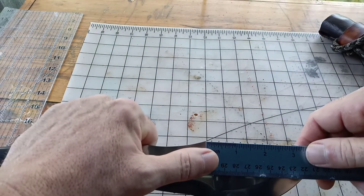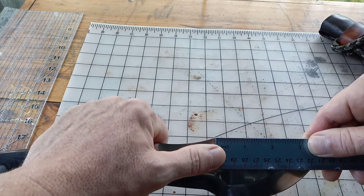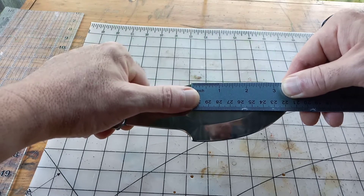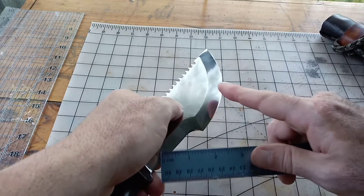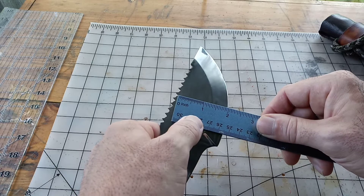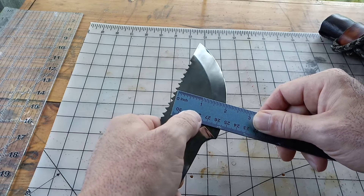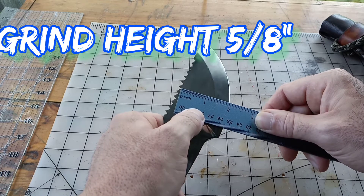The saw teeth — there are 11, and you're looking at three inches on the saw teeth. The saber grind that he does: I'll put a measurement right there and you can see it's just shy of three quarters of an inch on that saber grind.